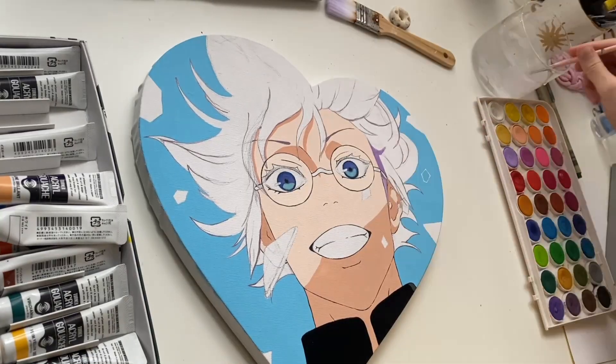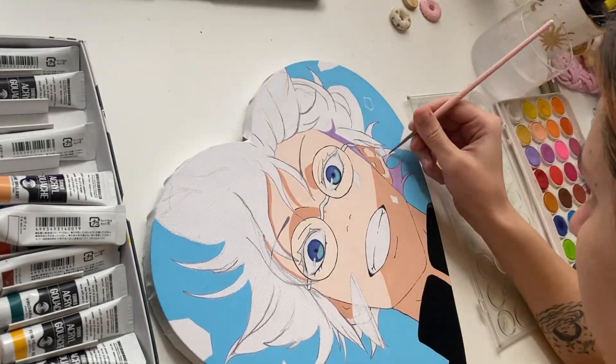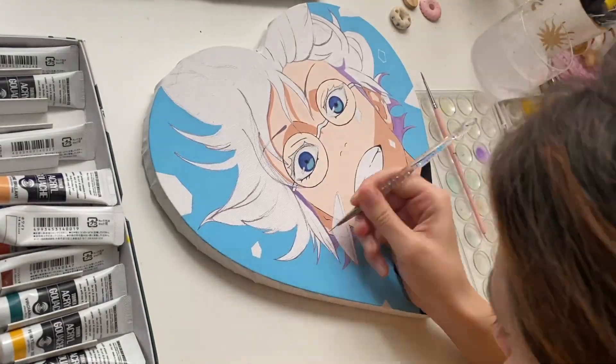After that I painted the purple part of his hair. It's not a shadow — his hair has a gradient from white to purple. Whatever it is, I painted it and I love how it looks.